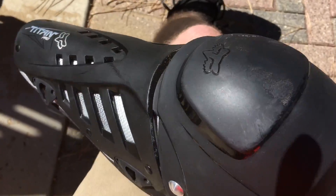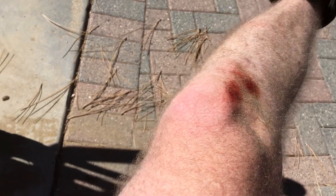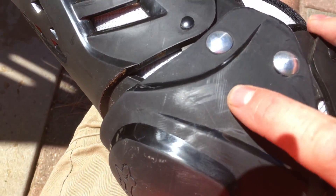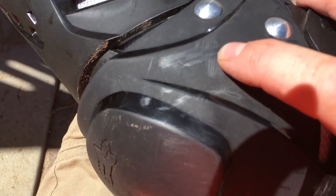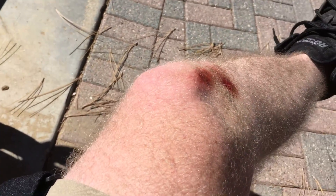I'm downhill mountain biking with it and I crashed pretty hard. So that's the blood on the knee, and here's the scratch on the armor. I think I took the hit and then it must have slid and abraded my skin, but it could have broken my knee if I didn't have it.